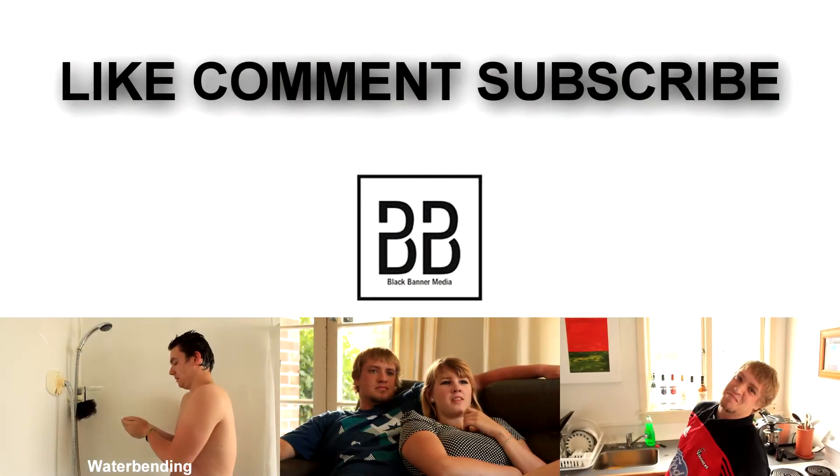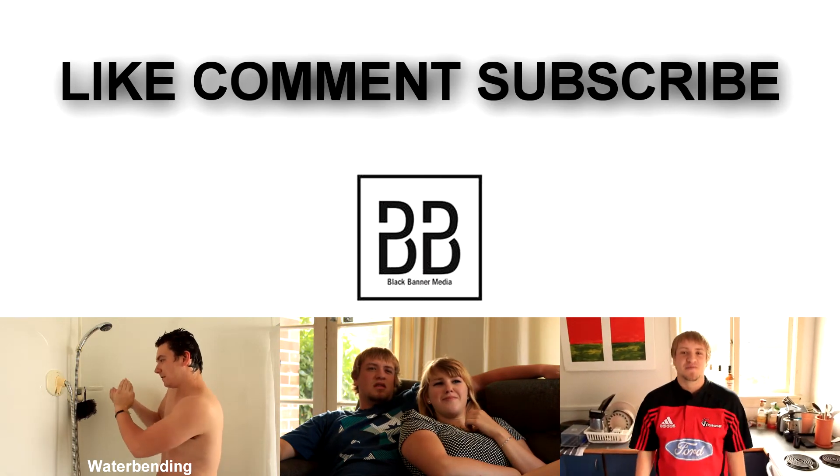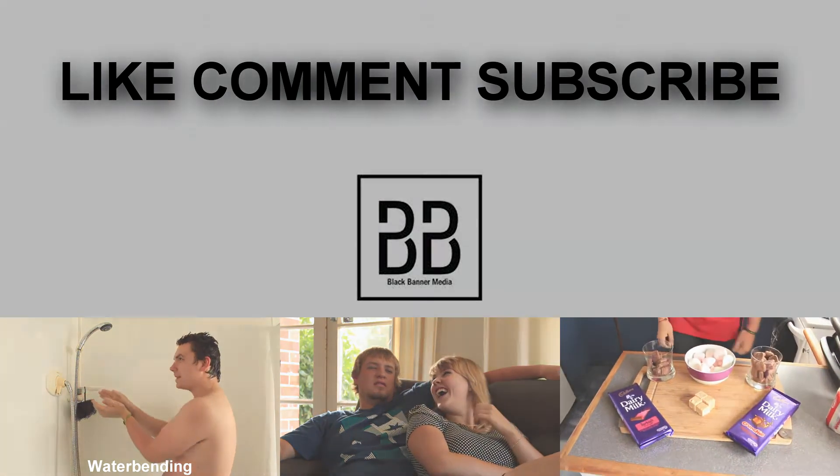Remember to keep on commenting and I'll promise to answer every comment in the comment section. Like, subscribe and share us around. See you later guys. Have a good one.